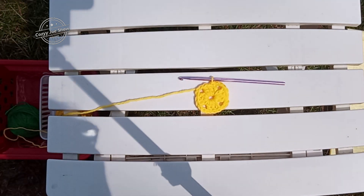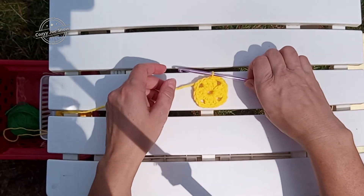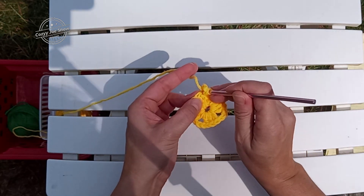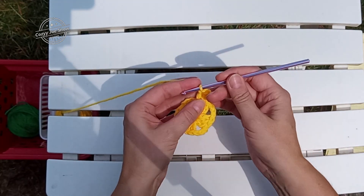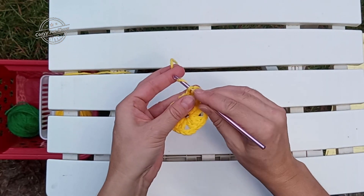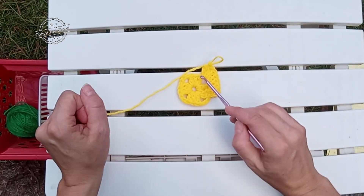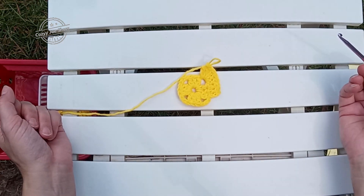That's what we have at the end of round one. Now we're going to proceed to round two, which is what I call a solid row. So we're going to chain three, and we're going to double crochet in each of the next two doubles. We're going to put five double crochet in that corner chain three space. That establishes our pattern stitch. For round two, you'll just put a double in each one of those three doubles, and then five double in the corner all the way around. I'll come back when I'm finished with that.